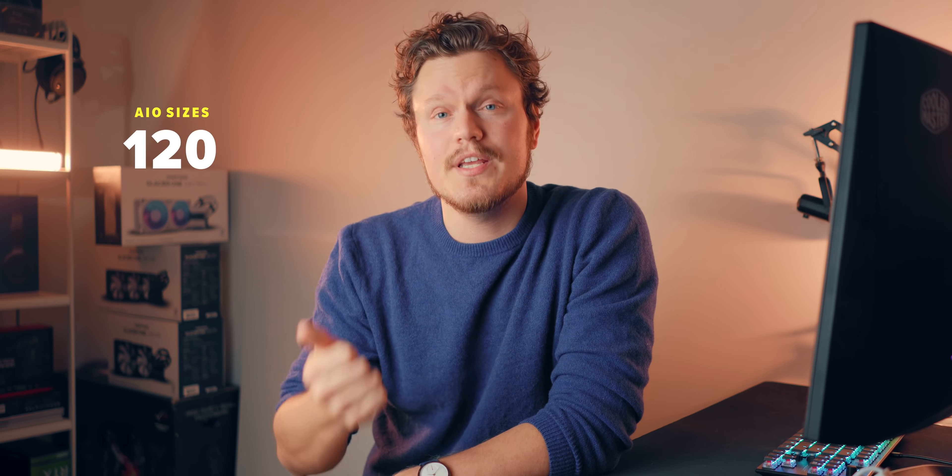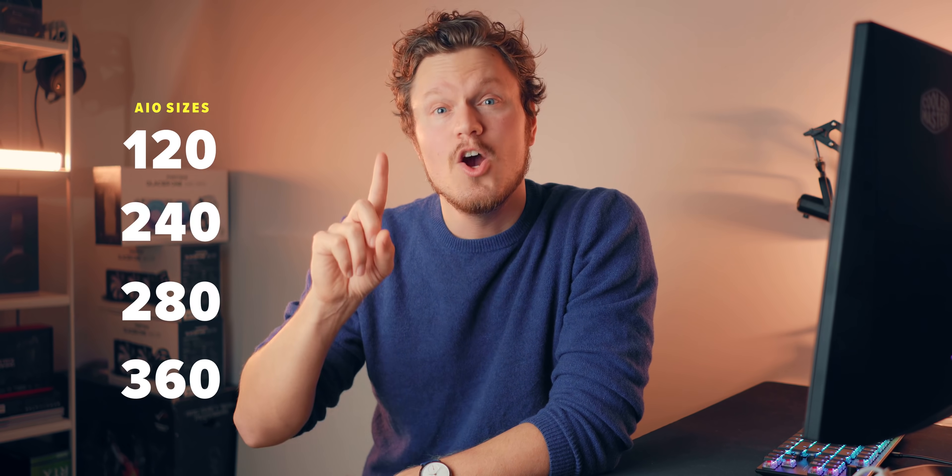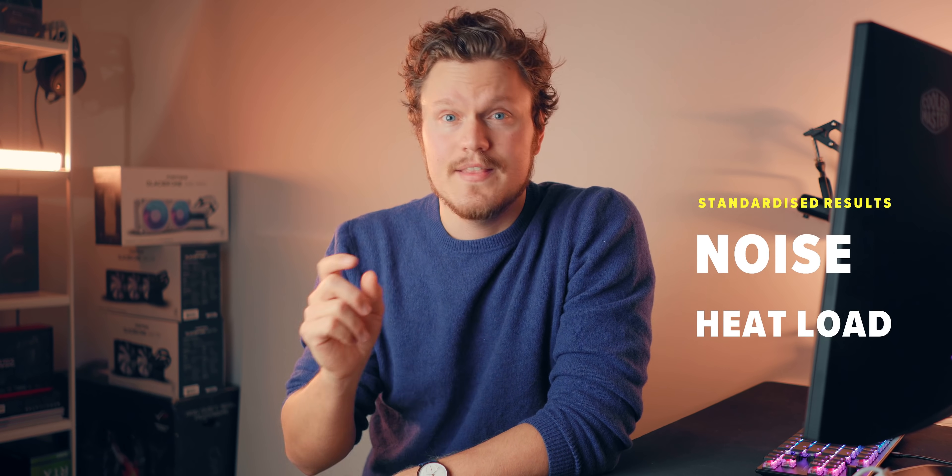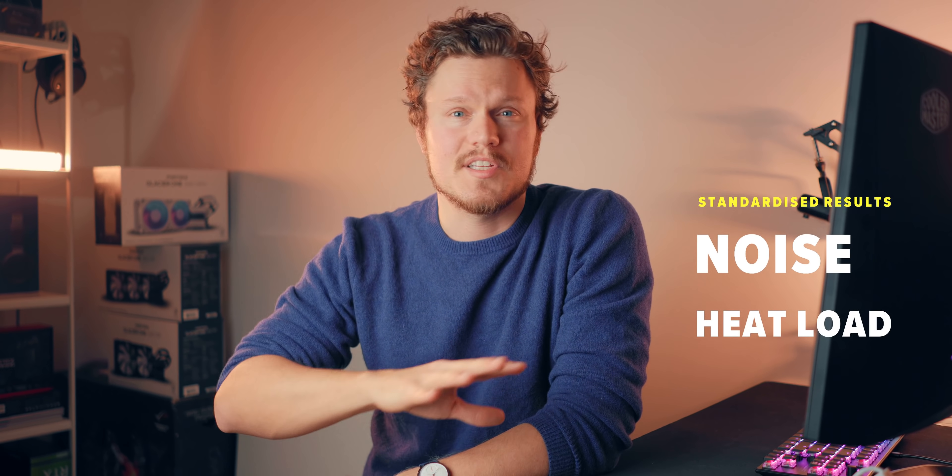Well hello good people, I'm Dimitri. In this video we'll be answering one simple question that required a lot of precise testing: exactly what type of cooling performance you can expect from different sized all-in-one coolers — 120, 240, 280, and 360 — when we standardize for noise and heat loads. That's the important bit, because running the coolers at 100% doesn't give you an apples-to-apples comparison, so yeah, this should be fun.